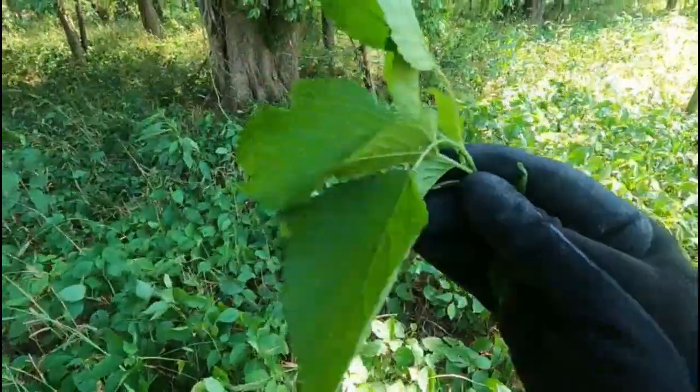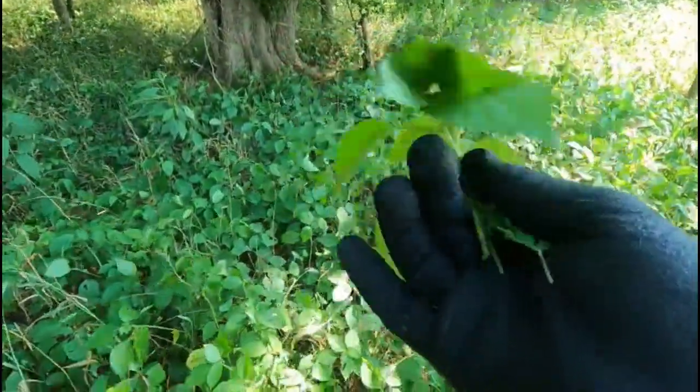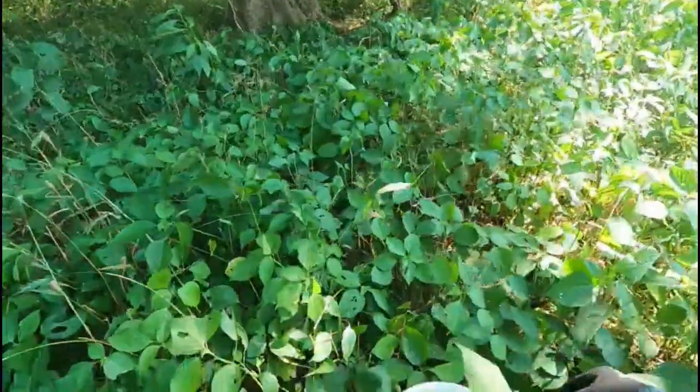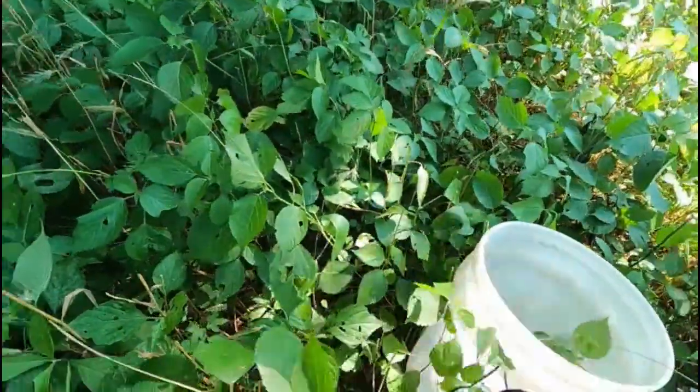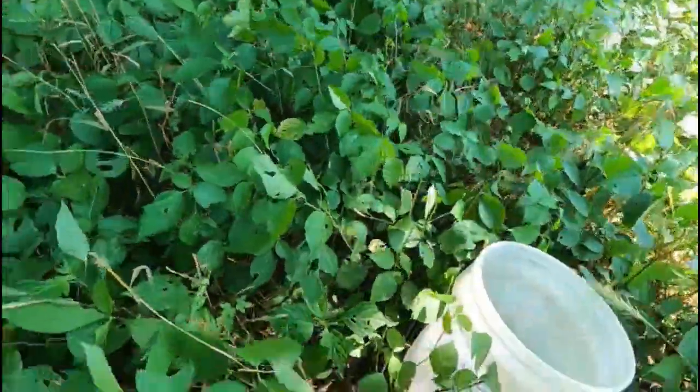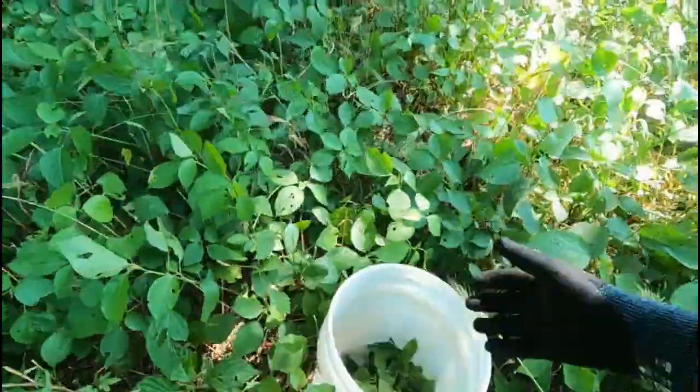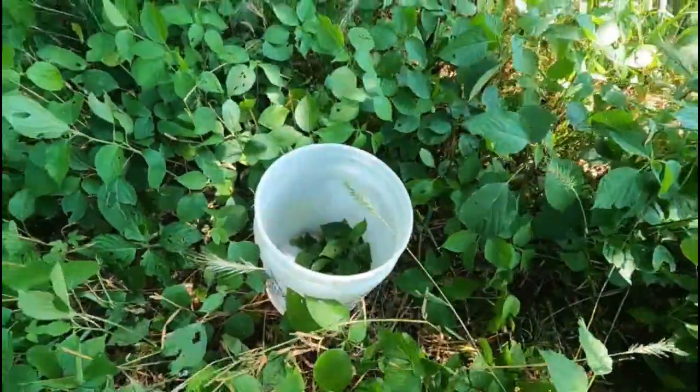I'm not going to be real picky about it today — I'm just going to pick strands of it and clean it up when I get it home as far as the stems and all that. I'm going to fill this bucket full, and it is going to be a phenomenal thing for me and my wife to drink throughout the year.